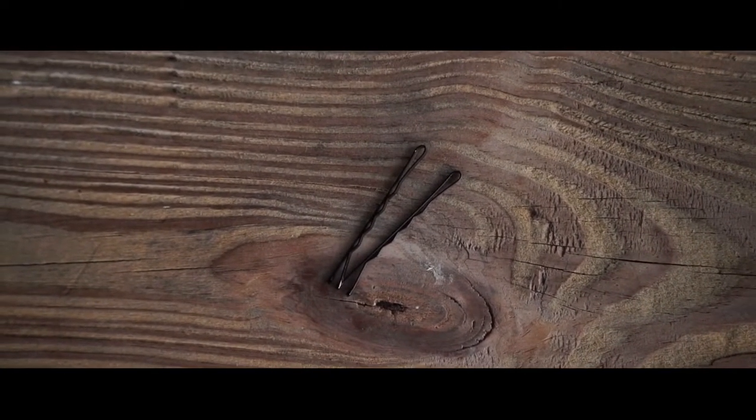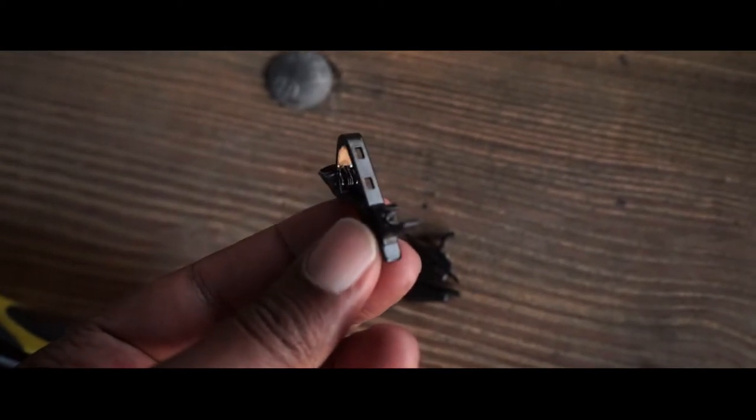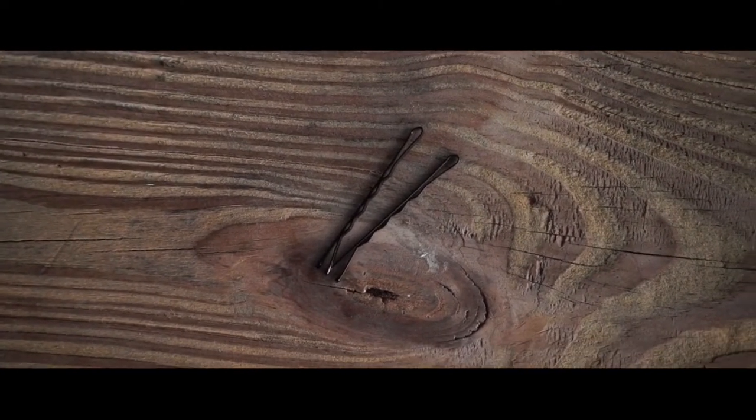Another accessory is the bobby pin — my wife told me that's what it's called. You can use a bobby pin in place of lav mic clips in case they break. I have a lot of them break, so I always have bobby pins in my bag. Throw a few in your bag because one day they'll come in handy. Always be prepared and have these accessories for emergencies.